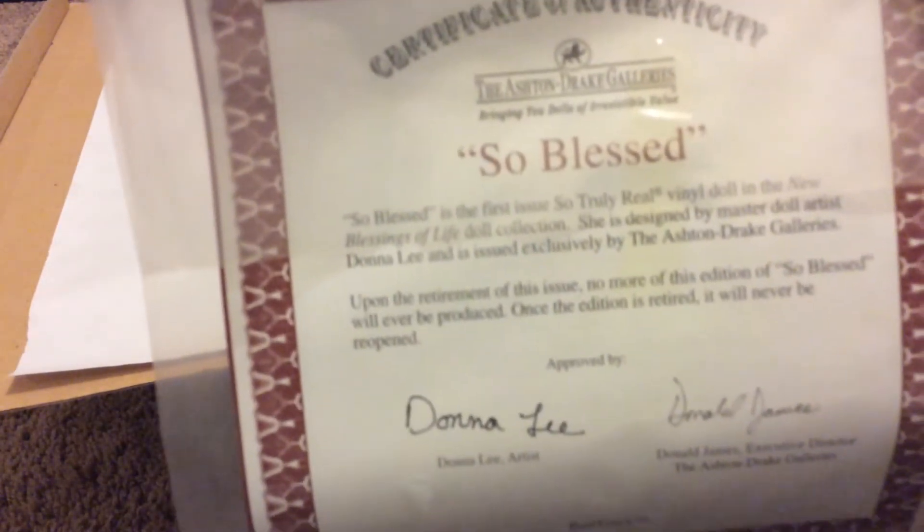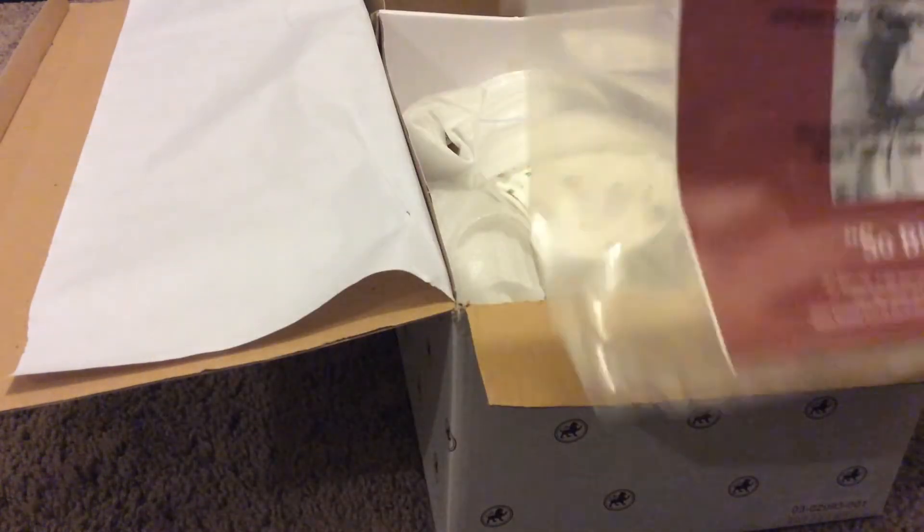We'll do a sneak peek here — we have her certificate, and this is what she looks like.